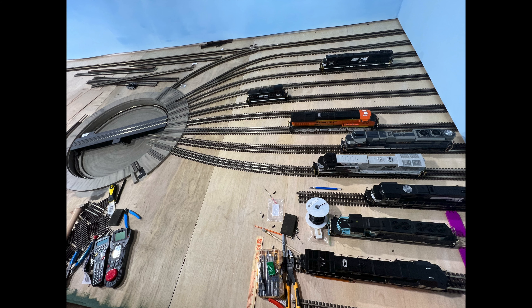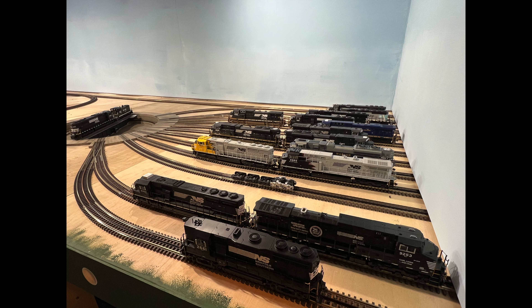We repeated this process for the rest of the leads. You'll notice that two of the leads are turnouts. Fortunately, these leads come off the turntable straight and didn't need to be flexed into place. We wired and tested each track throughout the entire process.